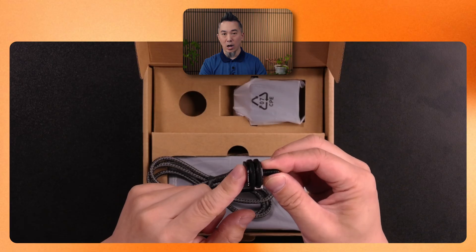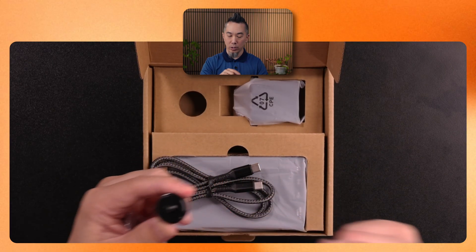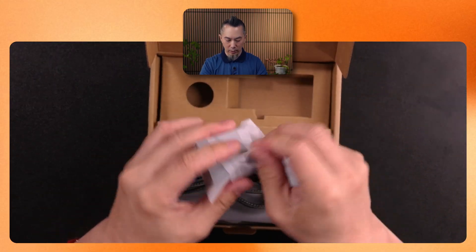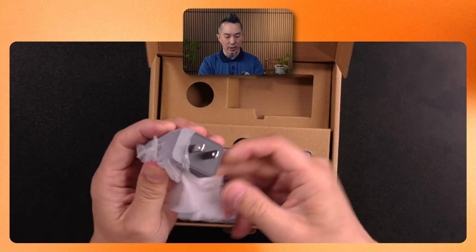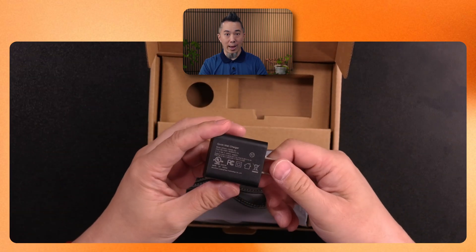There's a hot shoe adapter with a quarter-20 thread on the top, so it looks like you can put this on top of a camera and then mount this box to it — which is kind of neat. The next item is the North American power adapter, so if you get a box from a different country, this will match accordingly.